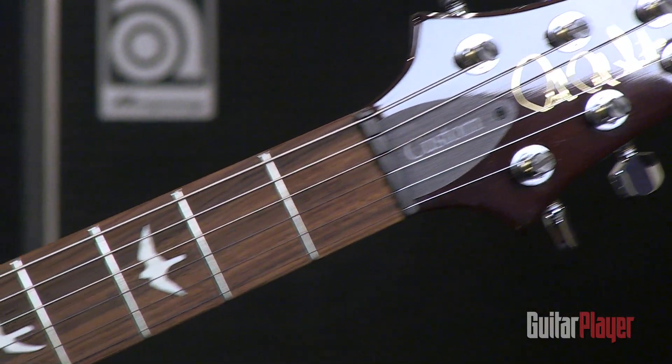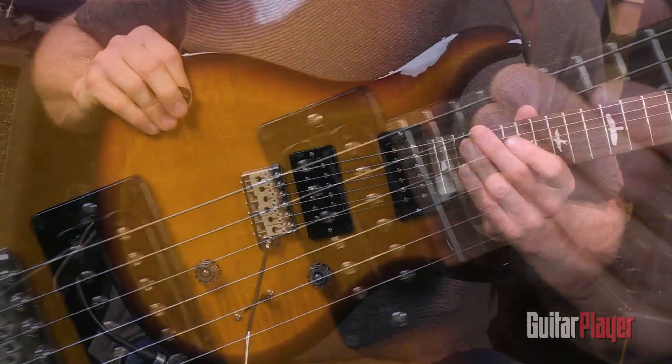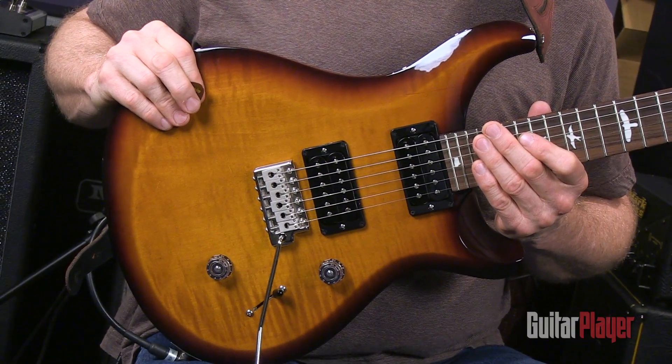The S2 guitars are much less expensive than the core models they're based on — this one sells for $1,399 — but they're still built in the USA at the PRS factory in Stevensville, Maryland.